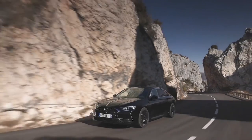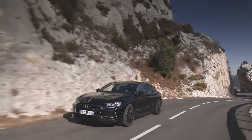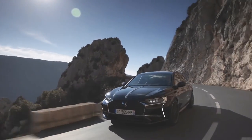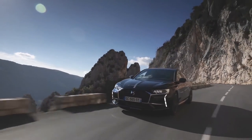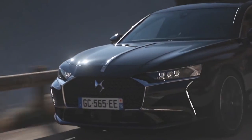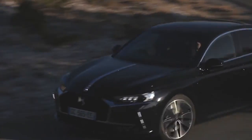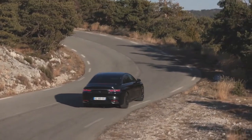DS has rummaged in the Stellantis corporate parts bin and found the 355-brake-horsepower plug-in hybrid drivetrain from the Peugeot 508 PSE. That means a 1.6-litre four-cylinder petrol engine with 197-brake-horsepower, aided by one 109-brake-horsepower electric motor driving the front wheels through the eight-speed automatic gearbox, and a second 111-brake-horsepower motor on the rear axle.